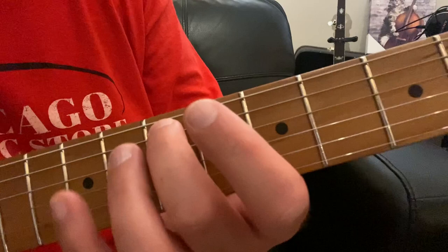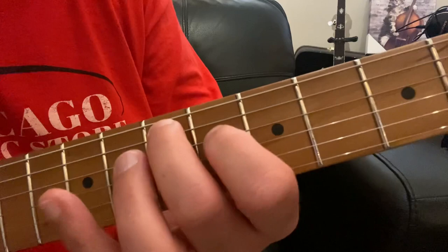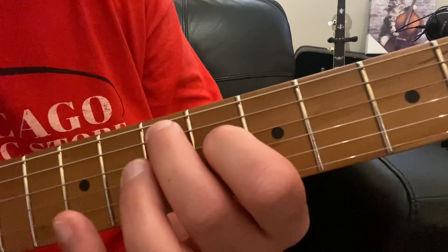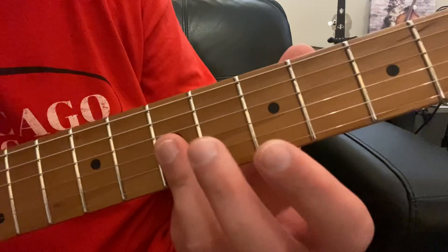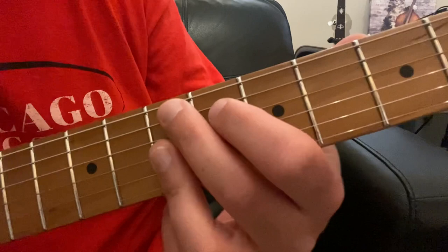We're going to take our index finger and put that one string over on the D string at the 6th fret. Those two notes sound like that — that's the root and the 3rd of the chord. Now, we're going to use our ring finger to make a bar across the top three strings at the 7th fret. I have other videos on how to make these short bars using your ring finger, and it can take some practice — watch those videos for tips, and I'll link them in this video so you can get there easily.